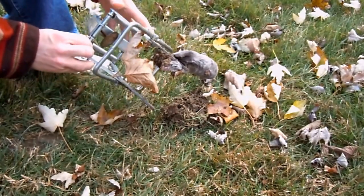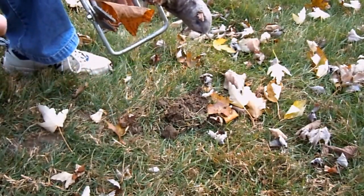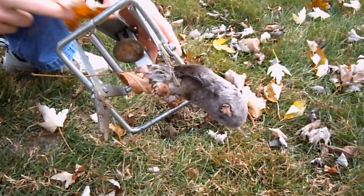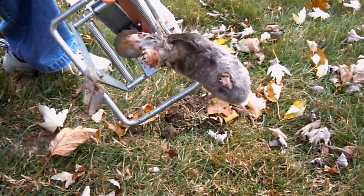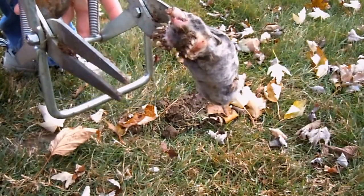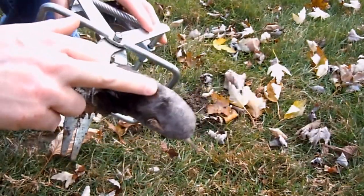There he is. This is the fourth mole I've trapped in this tunnel — it's kind of like a mole superhighway. There he is. They have very soft fur.